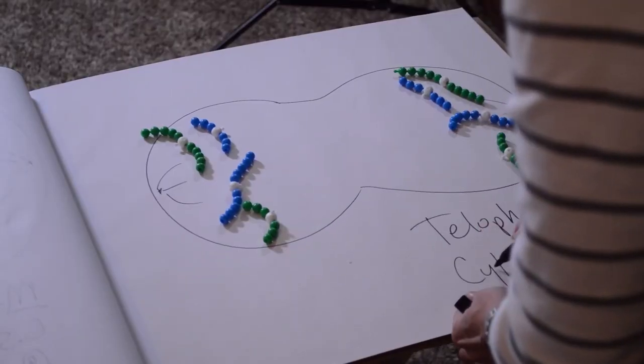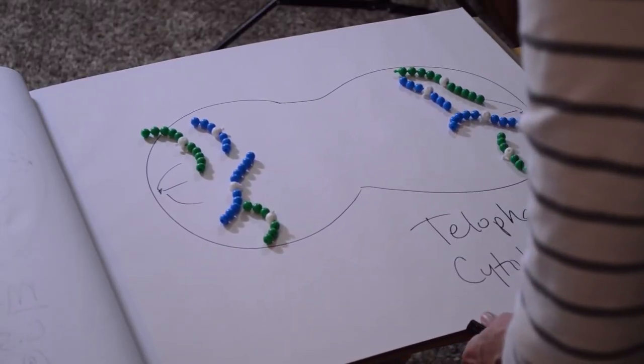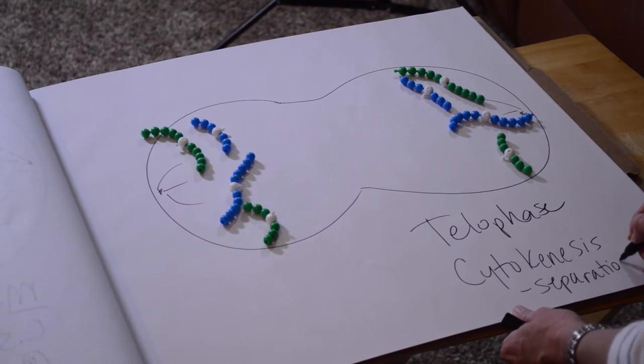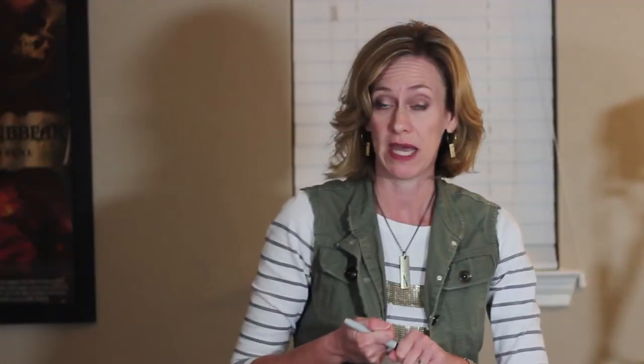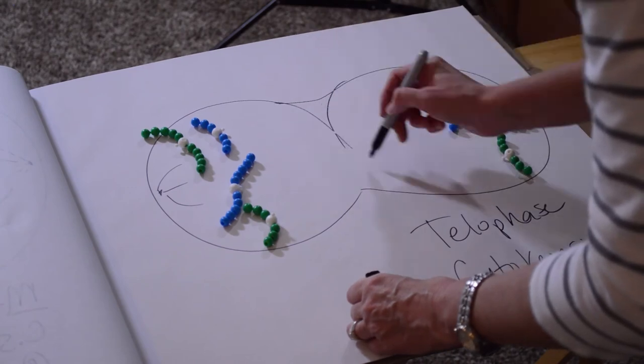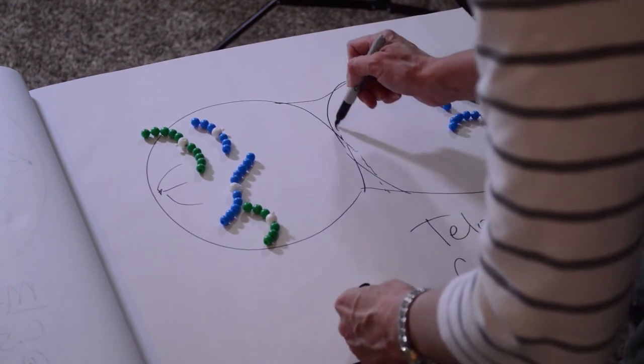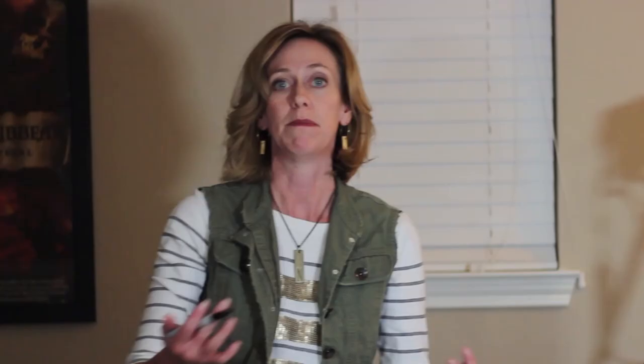The final step is cytokinesis — essentially the separation of the cytoplasm, taking care of everything else besides the chromosomes. If it's an animal cell, like the whitefish blastula, you see a pinching in called a cleavage furrow, and those separate into two separate cells. If it's a plant cell like the onion root, a cell wall can't pinch in, so there's a buildup of a new cell wall that builds a new cell.